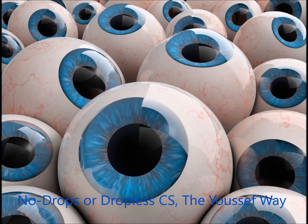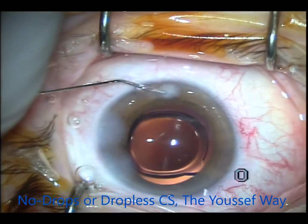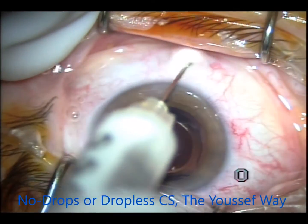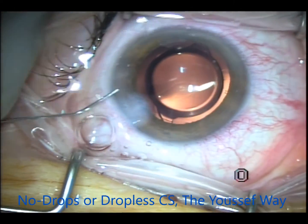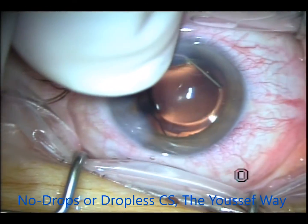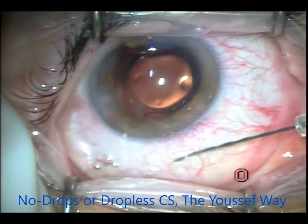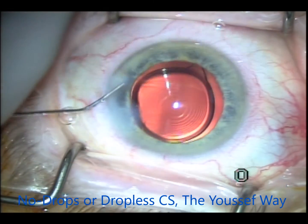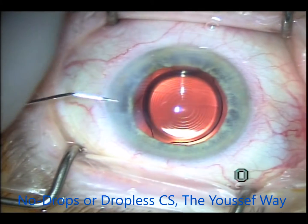The results are very similar to using drops or the transzonular intravitreal route. I'll show a few more cases, sped up for the sake of time, just to show that this has been done quite a few times. The moxifloxacin part I've been using since 2004. The subconjunctival route for Tri-Moxie I've been using for a few months now, and it's working very well. It's very convenient for patients who can't put in drops.